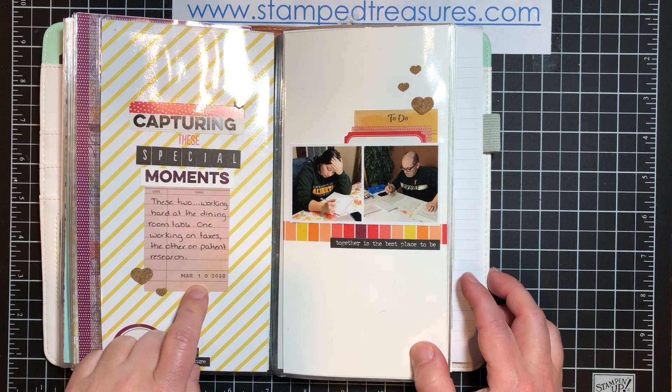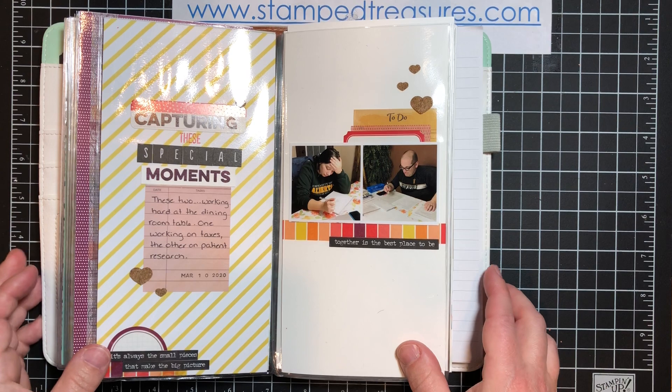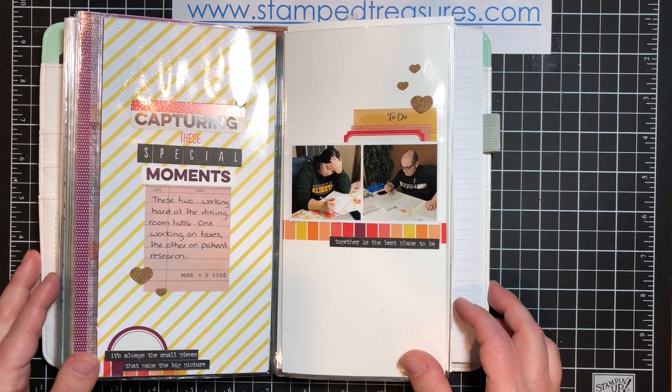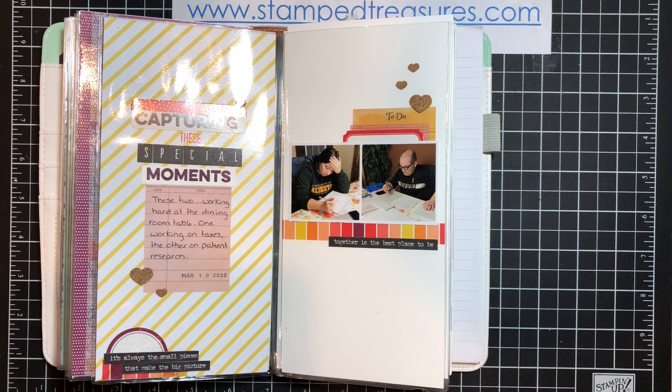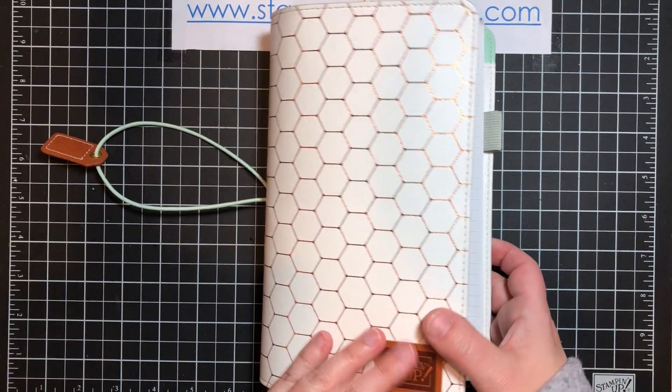So I'm almost caught up. This is up to March 10th and I've printed off my next two photos, so I still need to document those. I hope you enjoyed that. If you want to visit my blog, I will have a link below to the blog post where I've shared a few of these photos and a few more details. Thanks so much for watching.